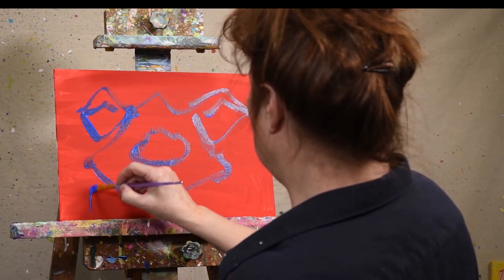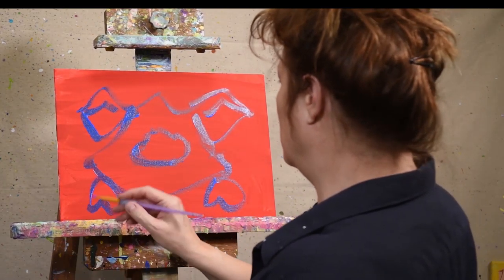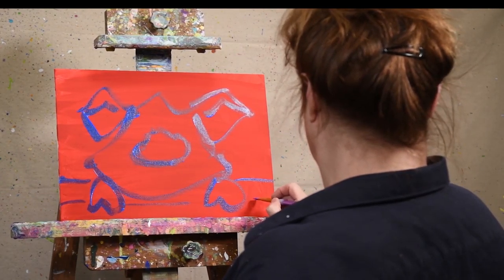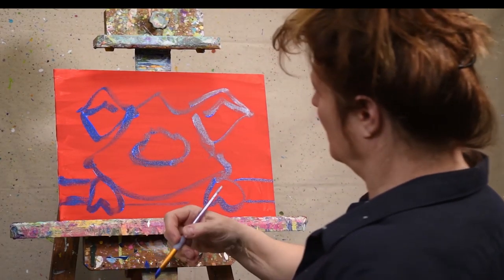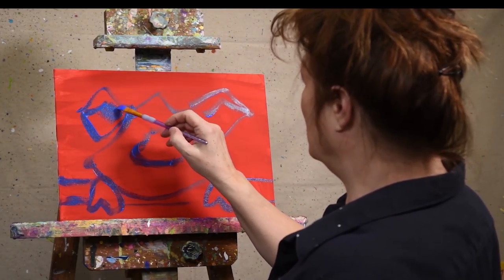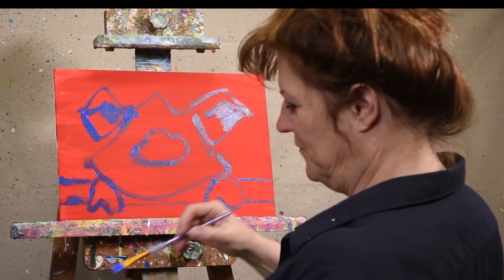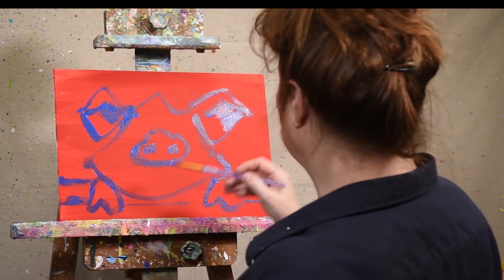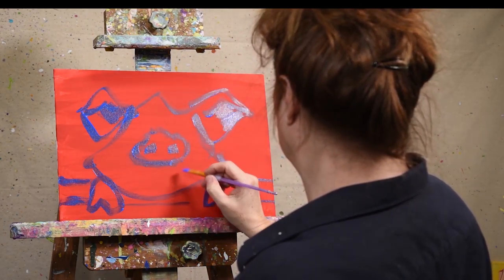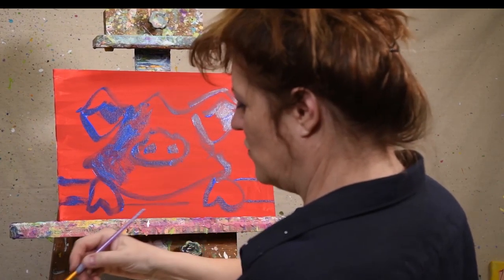Our little piggy is going to have his feet over a railing — maybe a fence post. Now, while I have this blue on the brush, I'm going to create my shadow areas. You always have light and dark to create form. When you do this, do wet on wet and some of this shadow will come through.